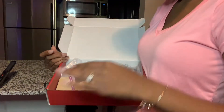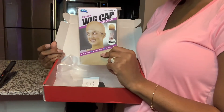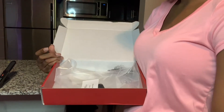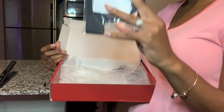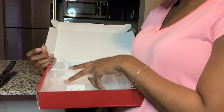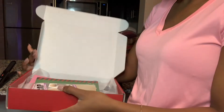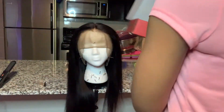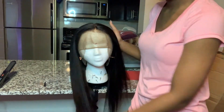It also came with a Christmas card — best wishes and thanks for your support. It came with wig caps and you do get the option to choose what color you want. It also came with an elastic band which I would love to use but I'm not sure how to put on yet — I'll figure it out.